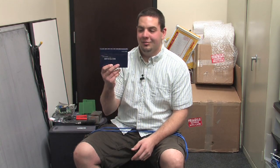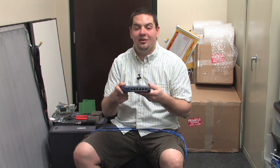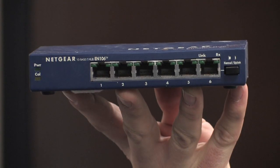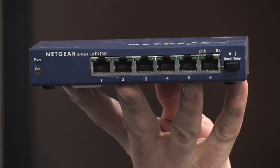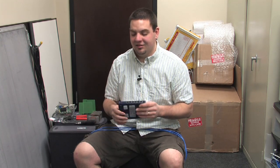Today we're talking about how to connect two computers together through a hub. This right here is a very basic six port Netgear hub. What I mean by hub is basically it just does a very passive transfer of data — it doesn't do anything fancy other than make sure that everything can be connected.